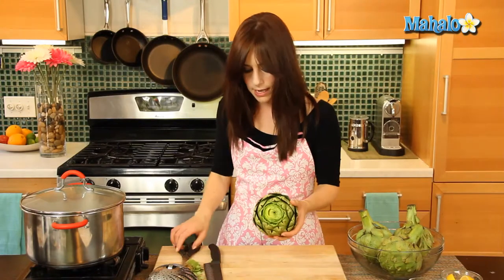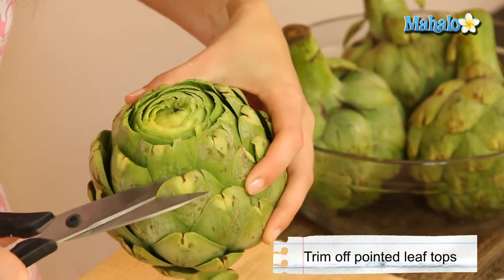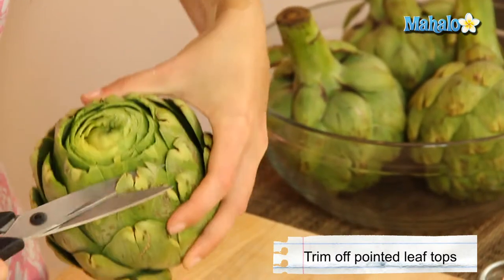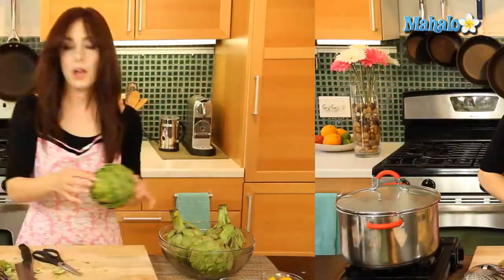The very last step is using a pair of kitchen shears to just snip off these sharp little pointy edges, which will impale you otherwise. We're going to keep going until it's all nice and snipped off.